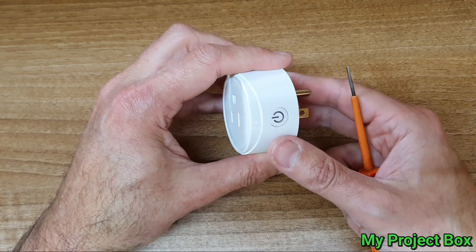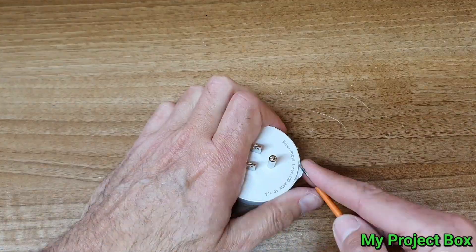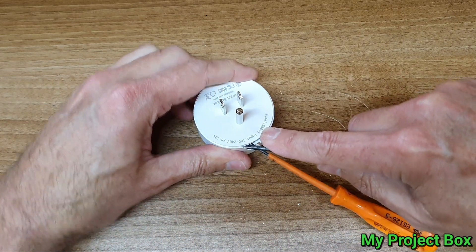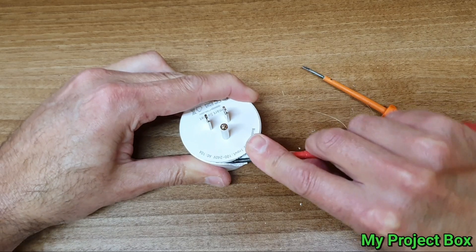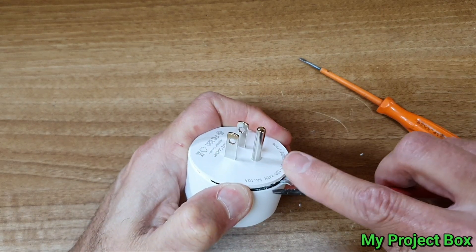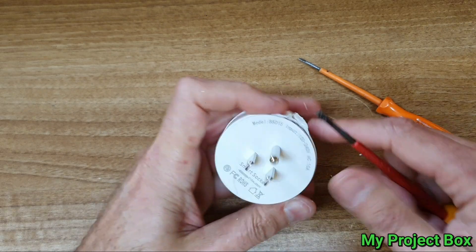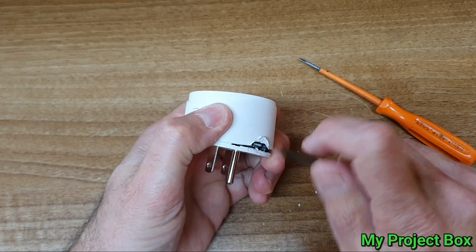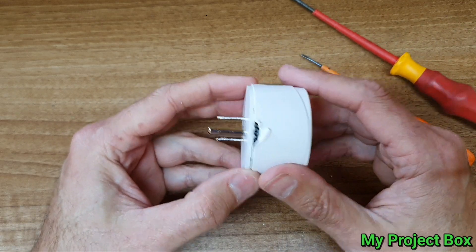Now let's see if we can open this thing. Hopefully it's not too difficult - I'll start prying here along the side. Well, it looks like it's kind of glued together, but so far it seems like we can get into it. Hopefully I didn't break anything. Right, we're in. It's a shame I damaged the side there.